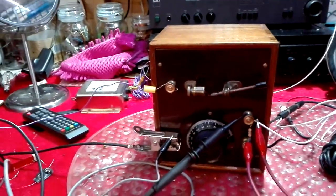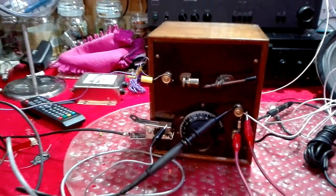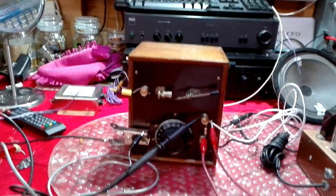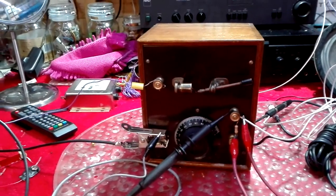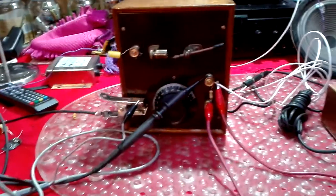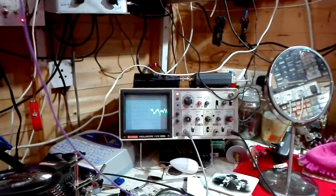I'll just give you a quick show of this. That's West Sound which is my local — it's only about 24 miles away from me. You can see the transmitter actually from this location. That's audio; you only just touch the volume and it's up to a good level. There's a signal on the scope.